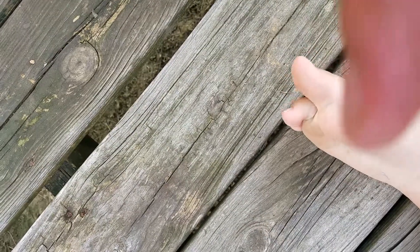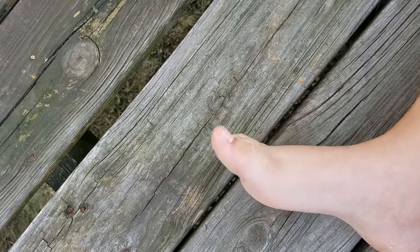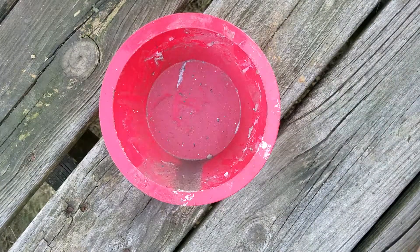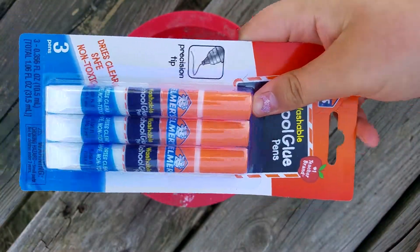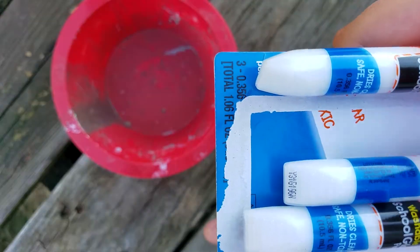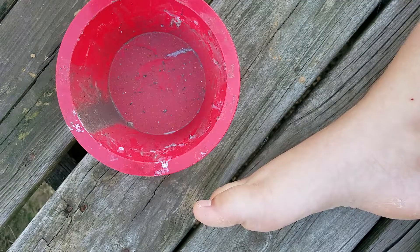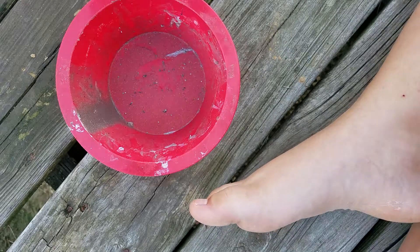Okay, slime. So, put my bowl in my bowl. Then I'm going to take some of my glue. I'm going to open the one and pour it into our bowl.